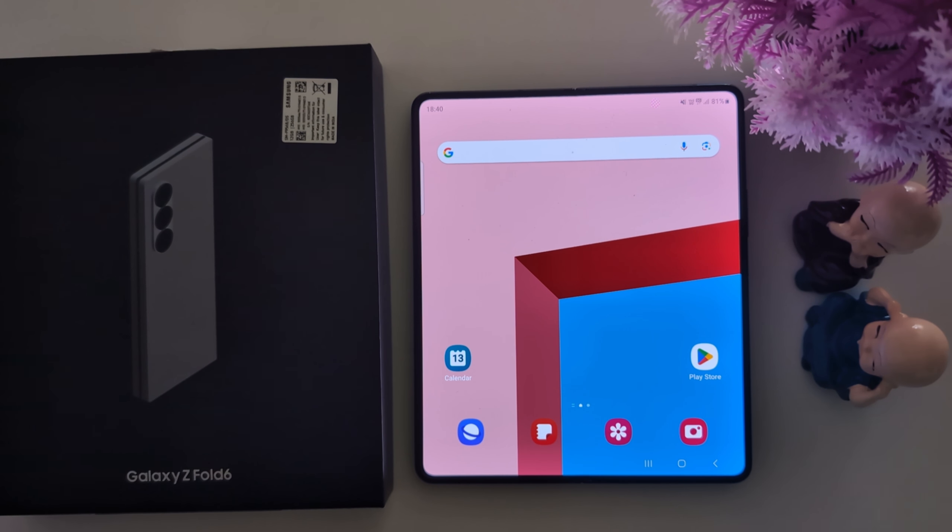How to activate one-handed mode on your Samsung Galaxy Z Fold 6 to access your Fold with one hand.